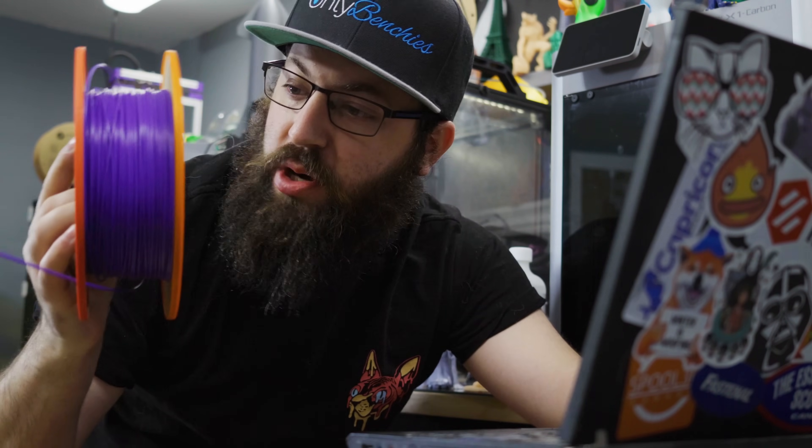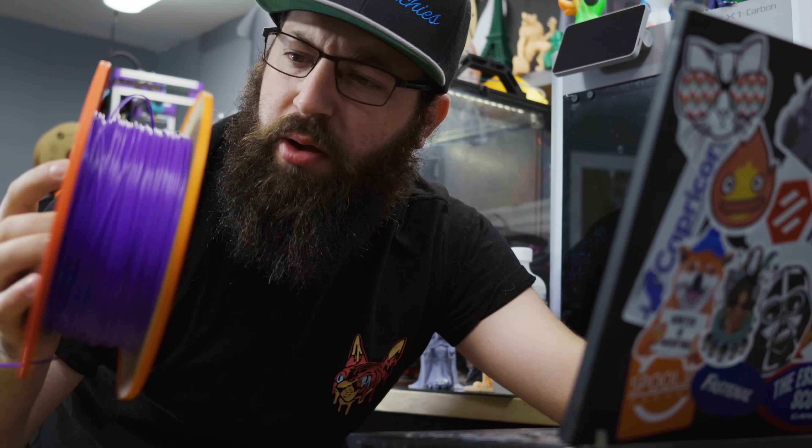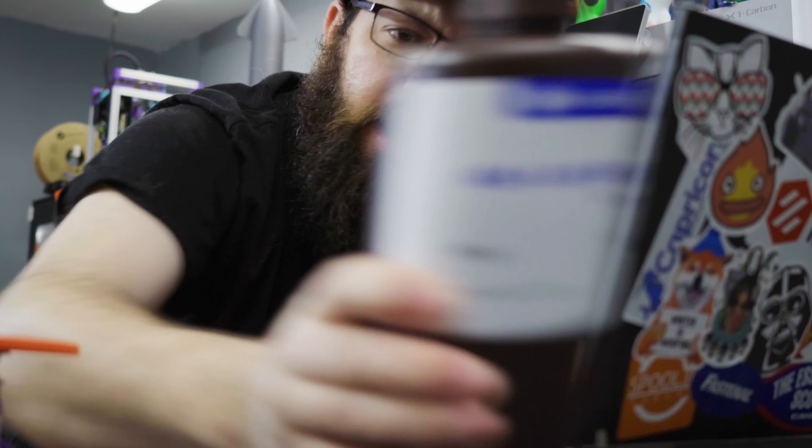Wow, would you look at that? One of my favorite creators just came out with a new model. I'm going to print it right now. But wait a minute — that fine detail, the amount of support I would need, that texture — FDM wouldn't be able to do that. I guess we'll use the resin printer. How hard could it be?